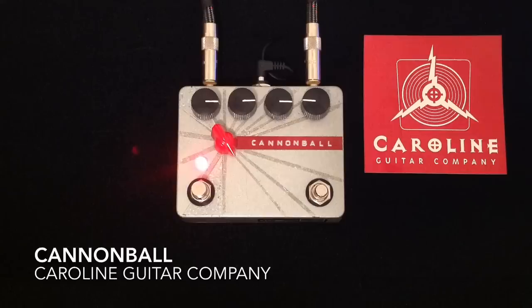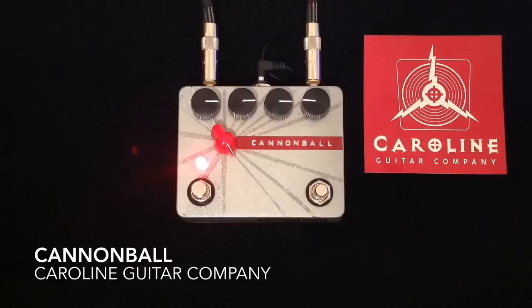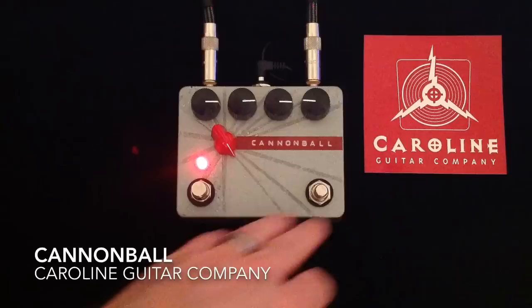That's just me turning my guitar. It's a very, very, very cool and fun switch — the Havoc switch.